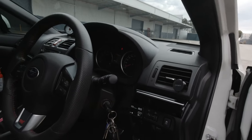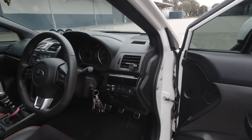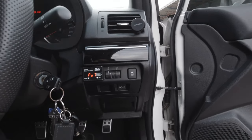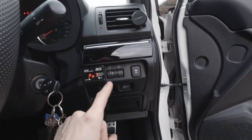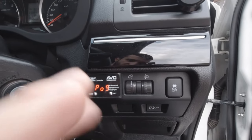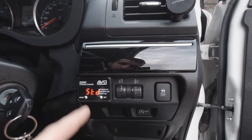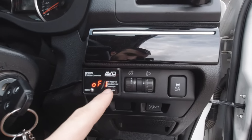I've also got the AVO throttle controller to give a bit of throttle response with the fly-by-wire electronic throttle body. The throttle controller itself gives multiple adjustments on throttle response, with nine being the highest and most sensitive. I can go back to standard and there's also an off-road option for a lower torque setting.